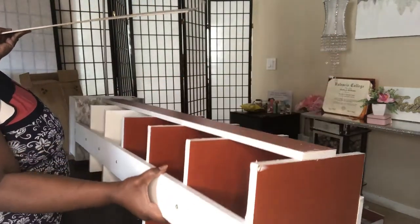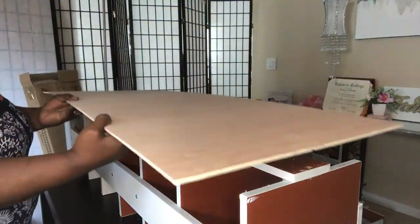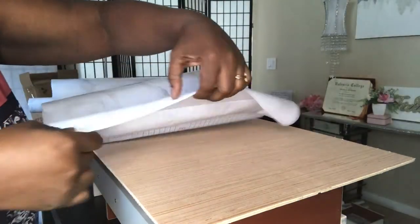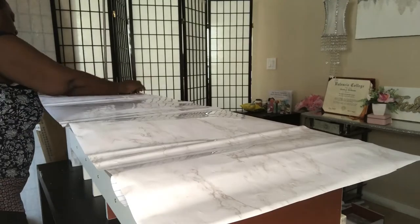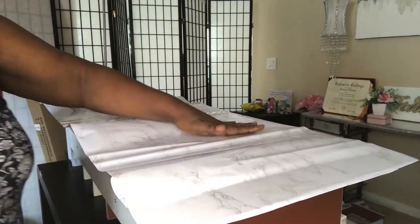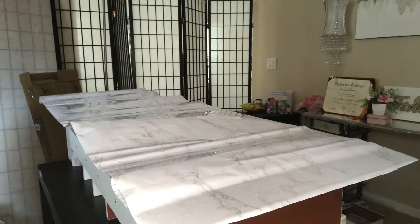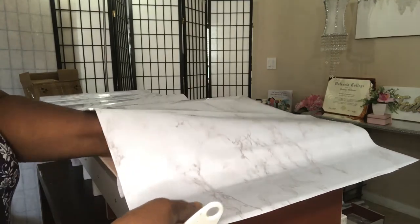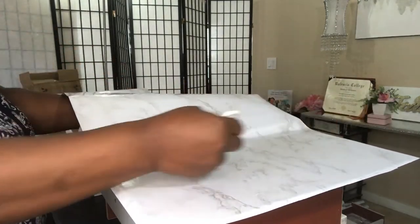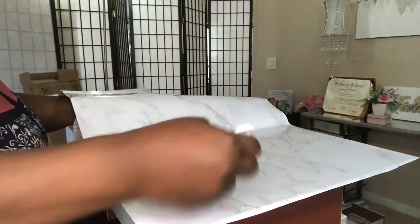Now I went to Home Depot and got a thin board and had it cut out the same length as my mirror. I'm adding contact paper to one side — the reason I'm adding marble contact paper to one side is because one side I'm attaching my mirror to it, and the other side is attaching to my shoe shelf. That's the part you'll be able to see, but the back part where I'm putting the mirror you won't see, so I'm not going to put any contact paper on that side.